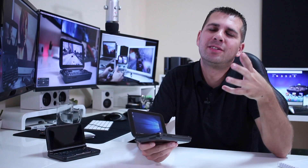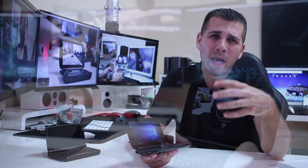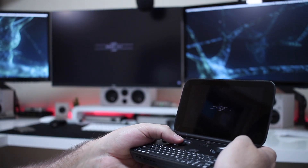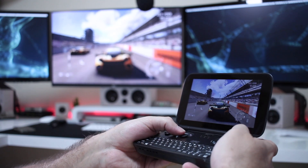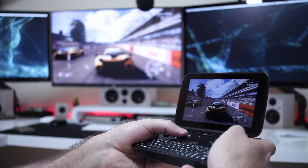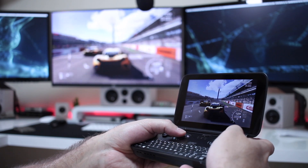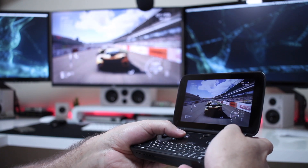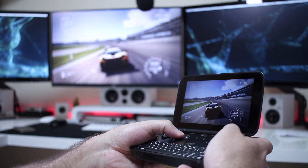One of the things that I loved on the older GPD version was the ability to game stream, and this is actually one of my favorite things on this version as well. If we want to really play demanding games, this will be the way. For those of you that don't know what game streaming is, just search my YouTube channel — I've got several videos about that topic, and I'll post them in the comment section down below.